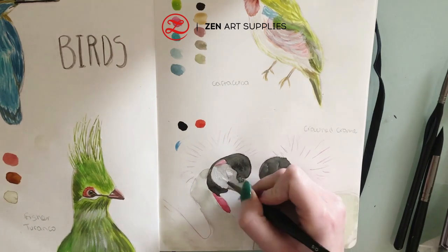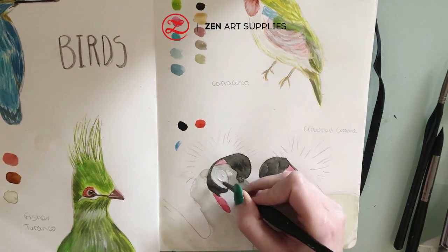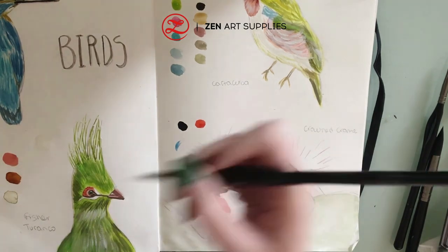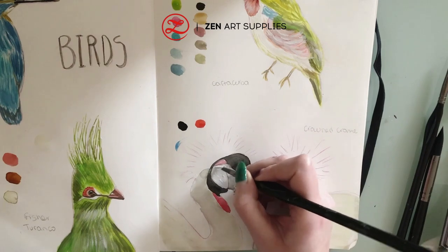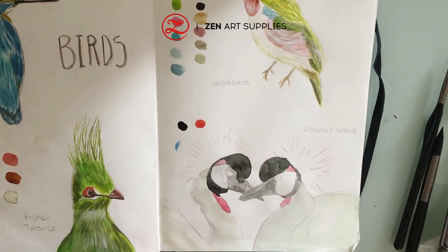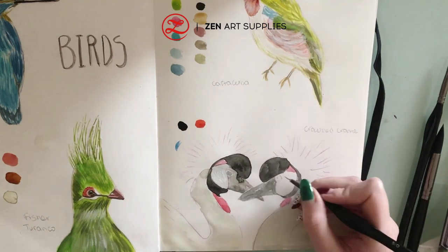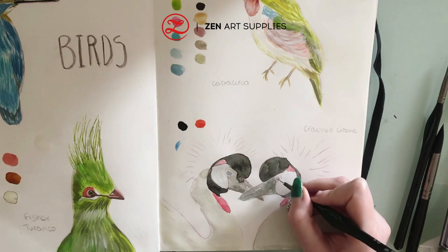Now I am moving to the last bird — the crowned crane — and it's also my favorite because there are two birds with their heads together forming a heart shape, which is really nice. This bird doesn't have many colors; it's mostly gray and black with a few red marks in some places.